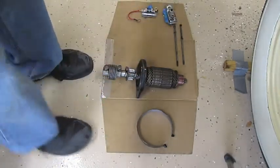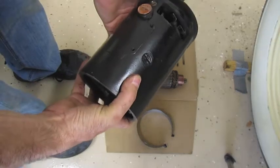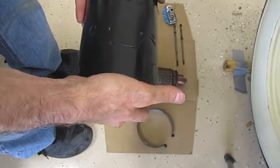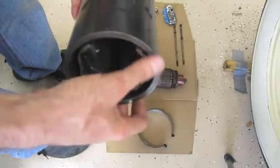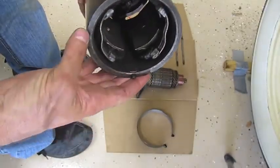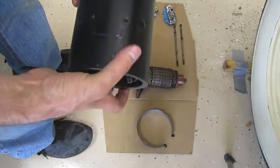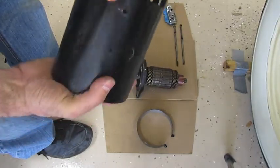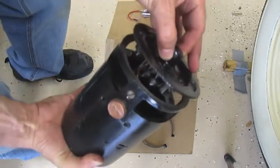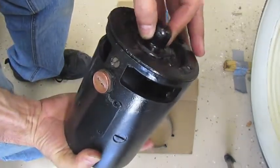This is the outer case. This side here is what mounts up flush against your bell housing — you want a clean connection there. I'll show you more on that later. If it's rusty or pitted, sand it down. This is the front plate; it holds the brushes on the inside.